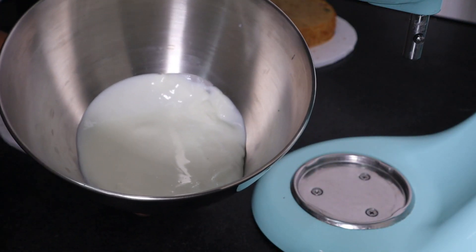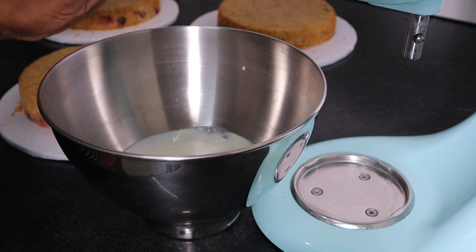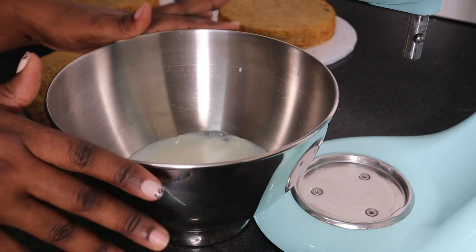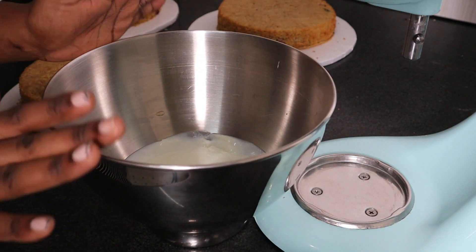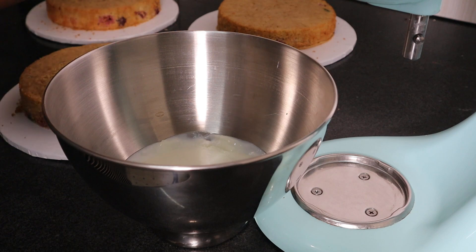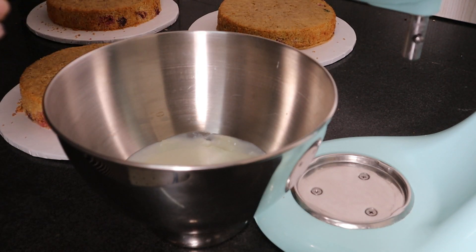For the frosting, I'm using white chocolate ganache. I make this with equal parts white chocolate to equal parts heavy cream. I bring the heavy cream to a boil, then pour it over cut-up chocolate, stir, and allow it to set in the fridge for some time before I start whipping it. I'm going to whip it using the stand mixer, but you can use an electric hand whisk or an actual whisk — which will require some elbow grease and time, but it still works.